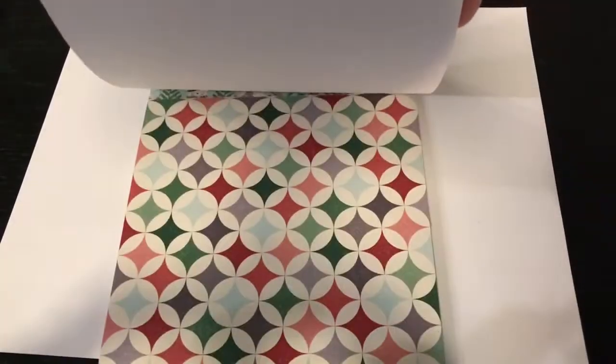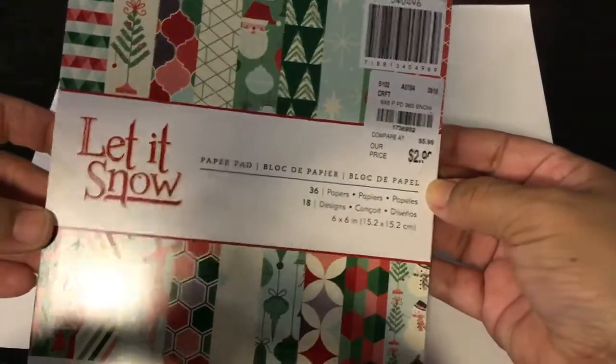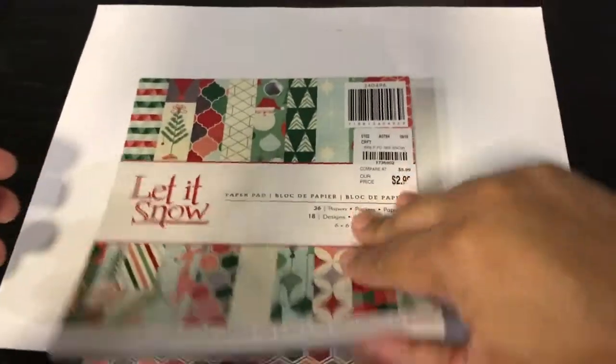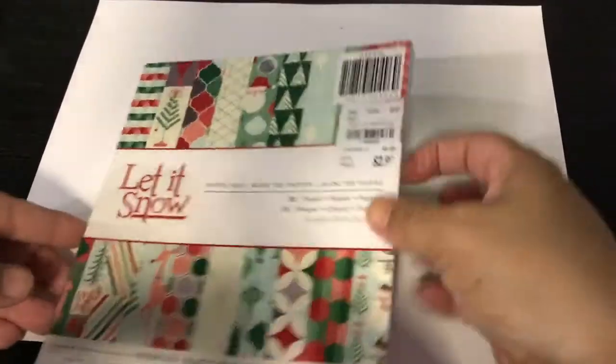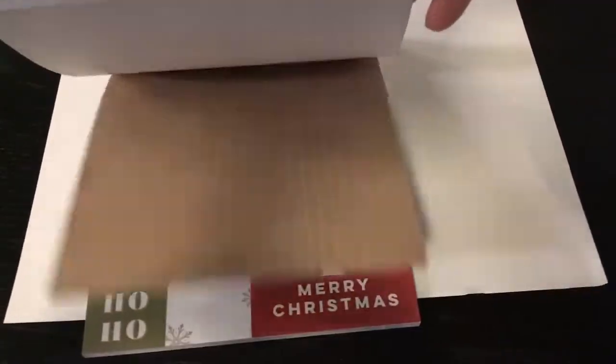Here's a Christmas one I got — it's 'Let It Snow,' $2.99 by American Crafts, also a six by six. Let me give you a quick look — how adorable is this? They had a few different Christmas ones but I was trying to stay on a budget so I didn't get all of them.